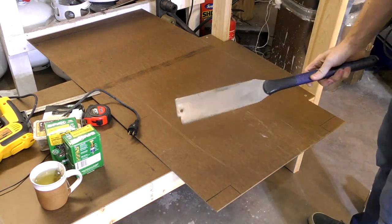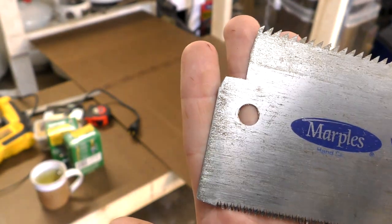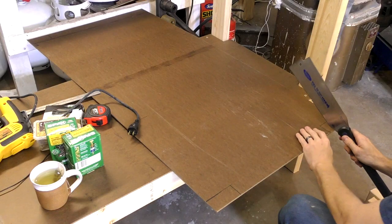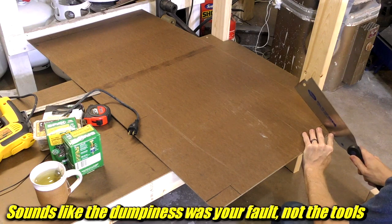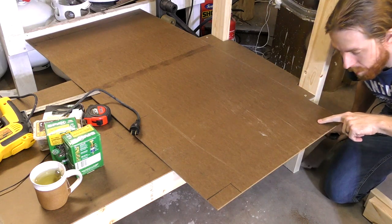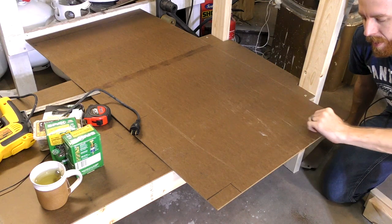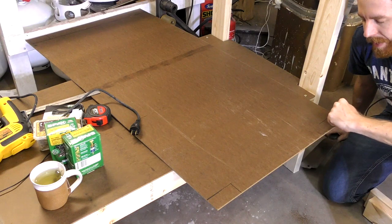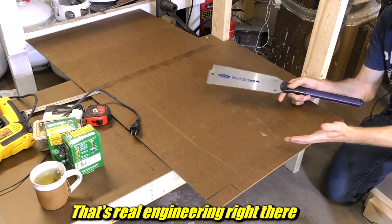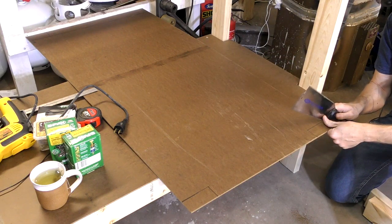And my terrible saw — take a look, this thing is missing teeth. This is from Home Depot; I cut a bunch of fire bricks with it. Still works — 10 out of 10, dumpy tools would buy again. A two-by-four, as I mentioned in the last video, is actually one and a half by three and a half, so I cut this out one and five-eighths by three and five-eighths — just to keep things simple and give some wiggle room, which helps especially if you're not too concerned about accuracy.